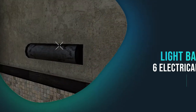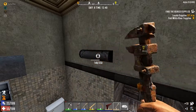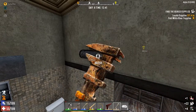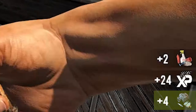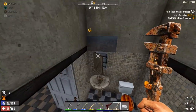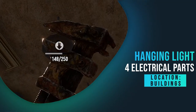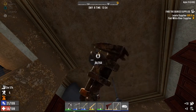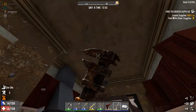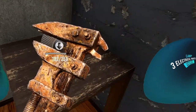The light bar gave me six electrical parts. The hanging light gave me four electrical parts, and the one right next to it only gave me two electrical parts.